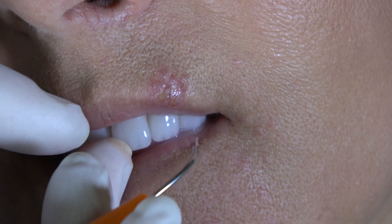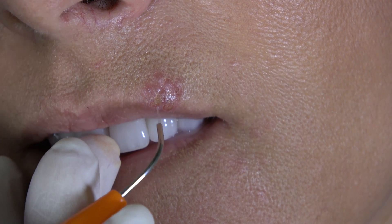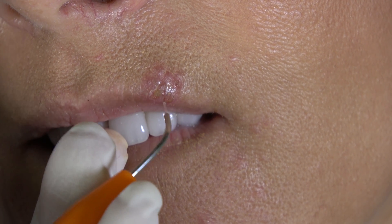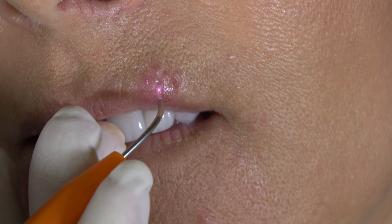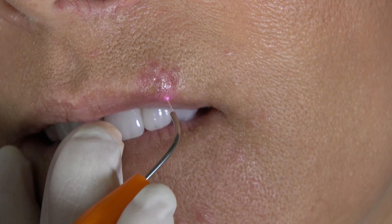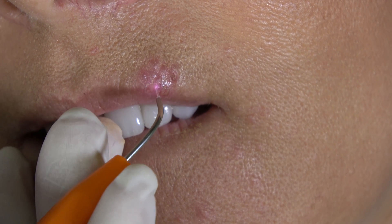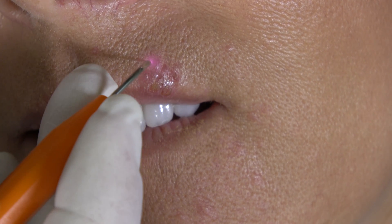Anywhere where I actually have open lesion, you'll see the pinkish, whitish color of the lesion become almost a straw color, slightly brown. So I'm actually able now to touch the lesion where I couldn't initially.